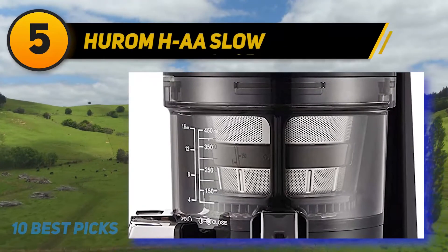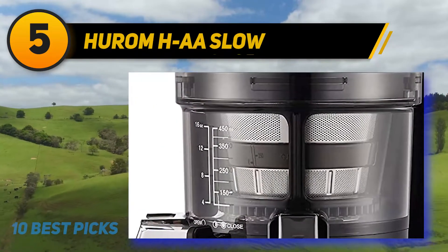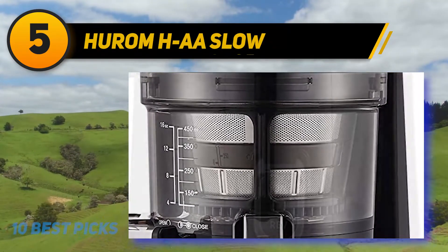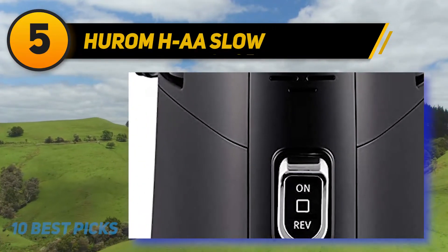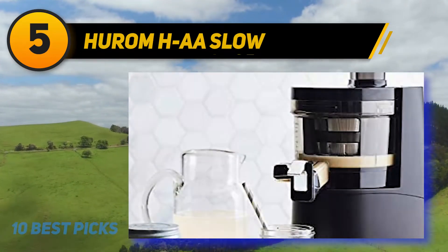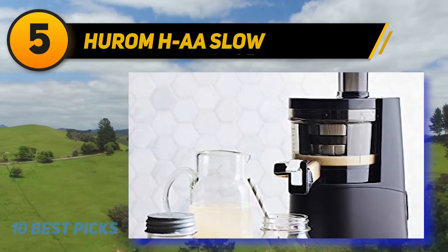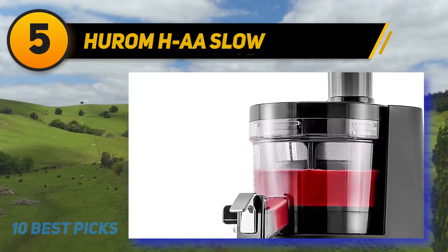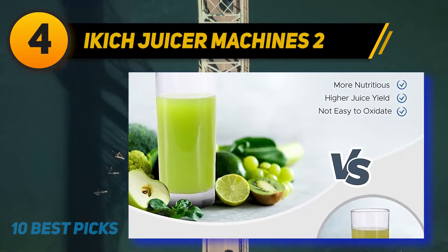At number 5, the Amhaa Slow Juicer. It is modern and sleek, available in rose gold and matte black finishes, and is 100% BPA-free. Its worldwide patented slow squeezing technology keeps the fruit's nutrients intact. It works well on leafy greens, nuts, and hard-to-juice ingredients, and can also make ice cream with frozen ingredients. It comes with a 10-year warranty.